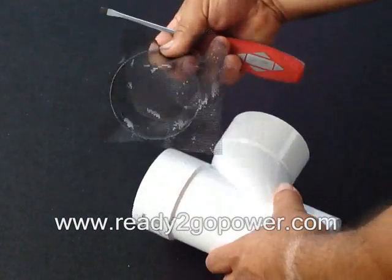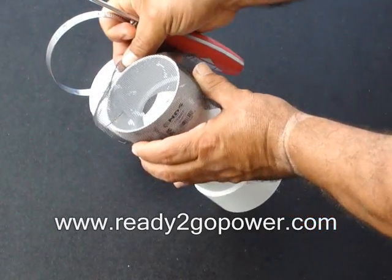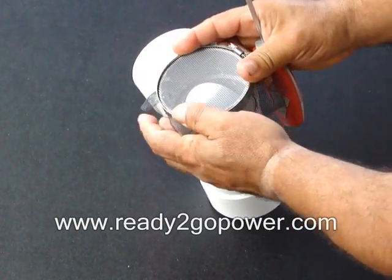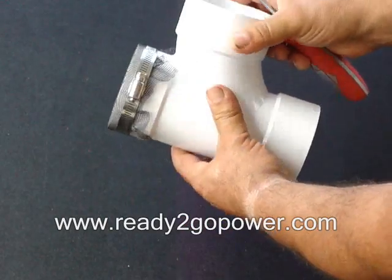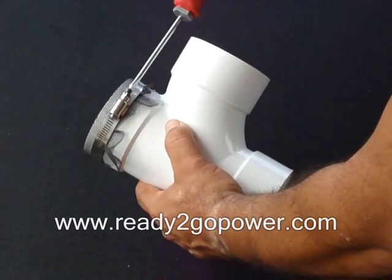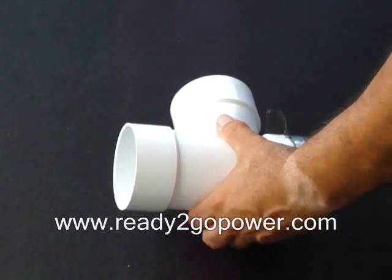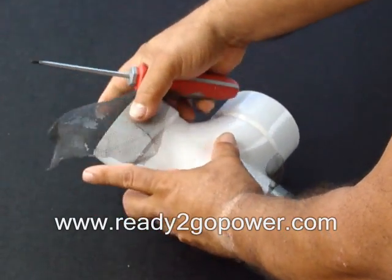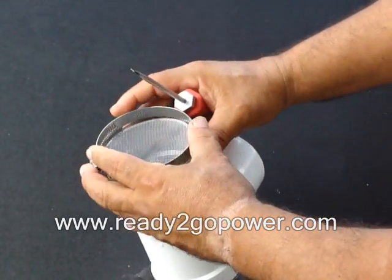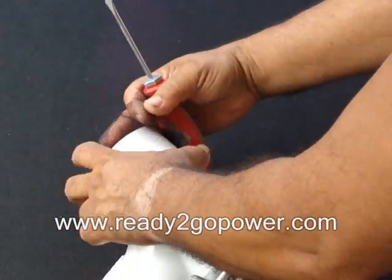The reason for this screen is to keep critters out. Just take a little piece of screen — you can get some from a screen shop, or buy it for pennies. Put the clamp on there and tighten it up. Then you've got another piece of screen — throw that on there, put it on, and make sure your screen is covering it.